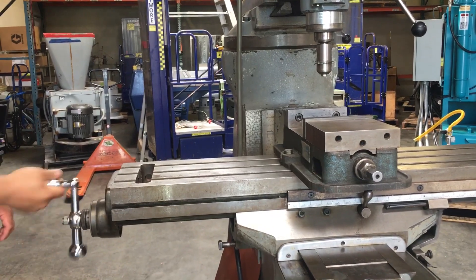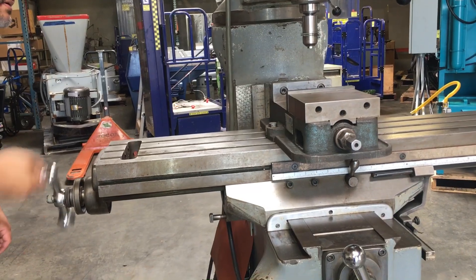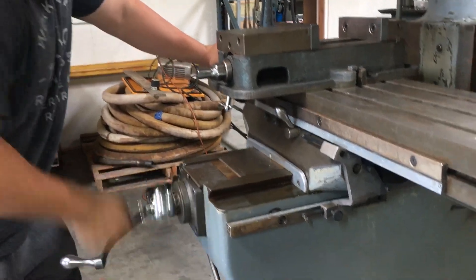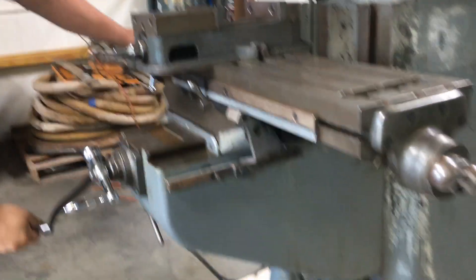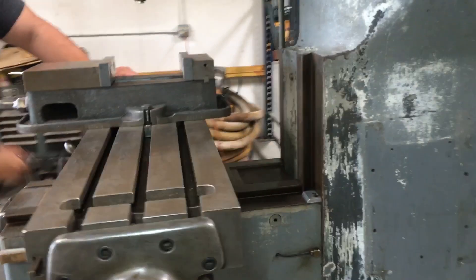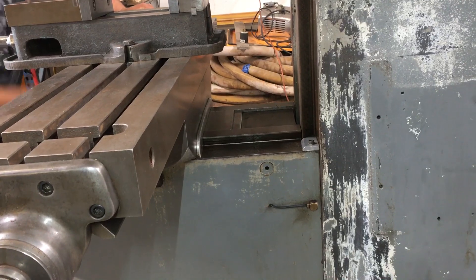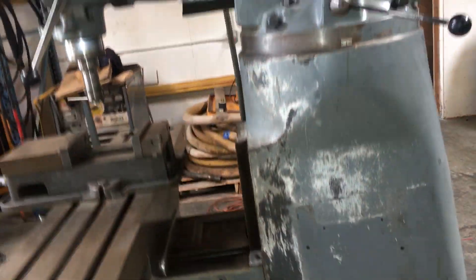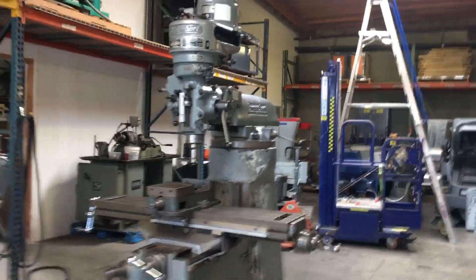You've got travel from side to side, from back and forth, and we'll go down first and then back up. That is a Bridgeport J-series milling machine.